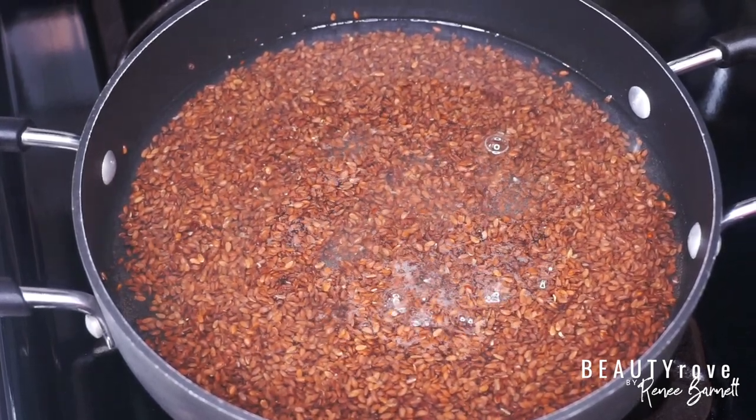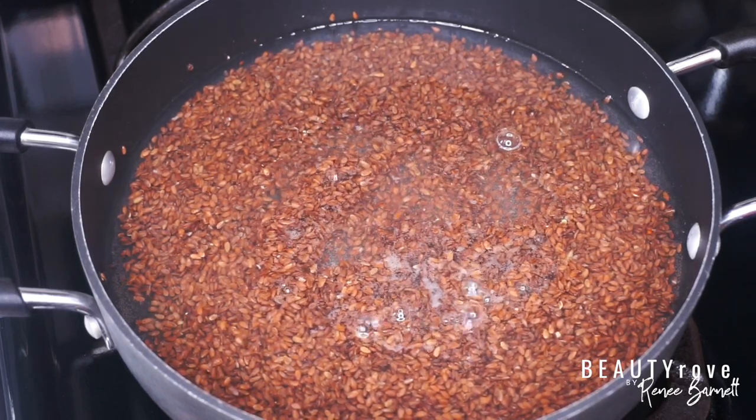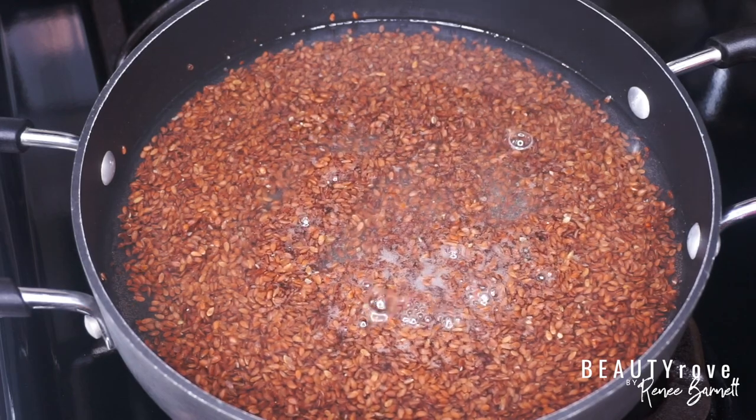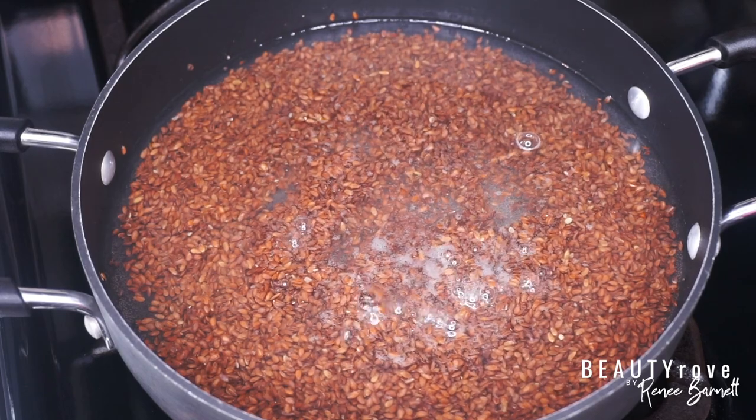As my flaxseeds continue to simmer, the liquid is going to start thickening up and will eventually turn into a gel-like consistency. I'm just going to let my flaxseeds boil for about 10 minutes and stir occasionally.